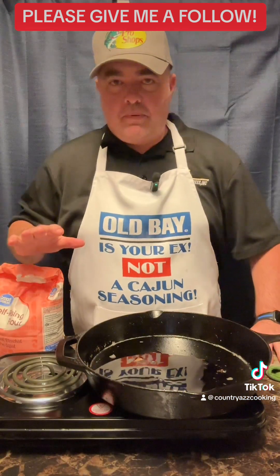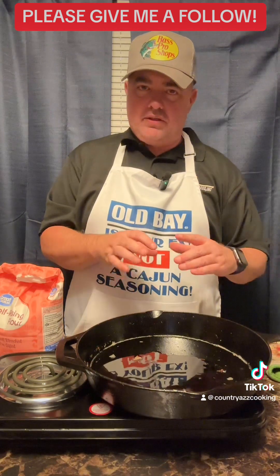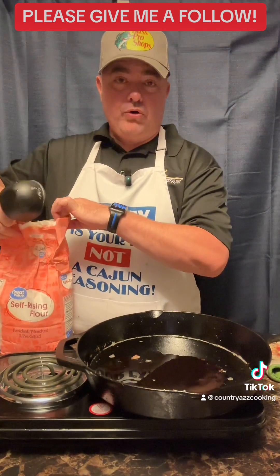All right y'all, the bacon is cooked. I used about half of the grease — I took the other half and put it in my jar. So about half of the grease from one pack of bacon is what I used. Now I'm gonna take about a half a cup of flour and we're gonna make a roux.